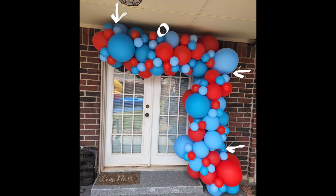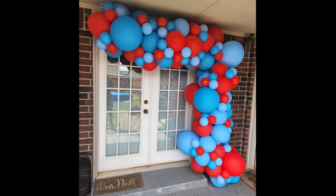This is the finished look — I absolutely love how it turned out. The arrows on the right show command hooks along the brick, and the arrow on the left shows the command hook on the ceiling. The five-inch clusters were added on after I installed the garland along those command hooks. It turned out really good. If you learned something, please consider subscribing, liking, and sharing the video. Have a blessed day.